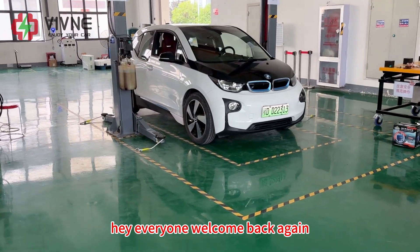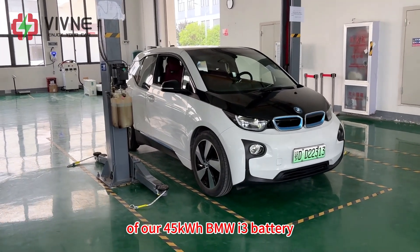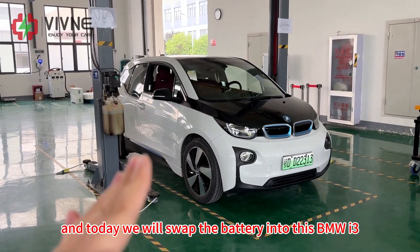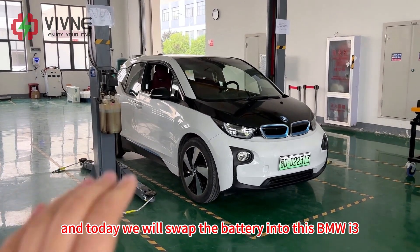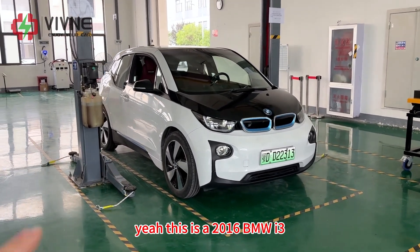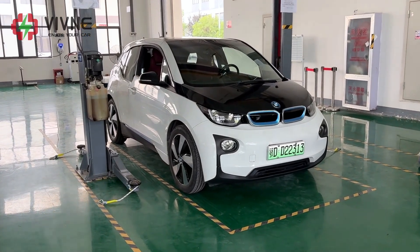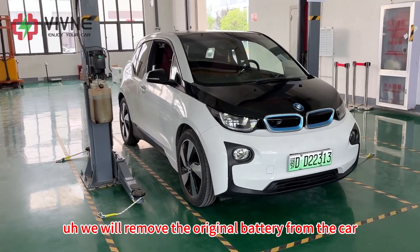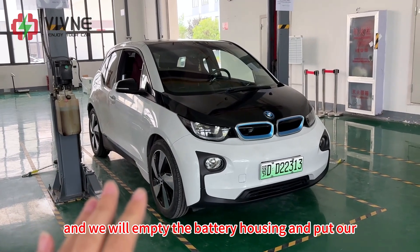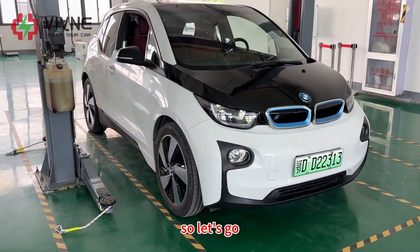Hey everyone, welcome back. In the previous video we completed the production of our 45 kWh BMW i3 battery, and today we will swap the battery into this BMW i3. This is a 2016 BMW i3. The original battery is 22 kWh. We will remove the original battery from the car, empty the battery housing, and put our new battery modules into the housing. So let's go.